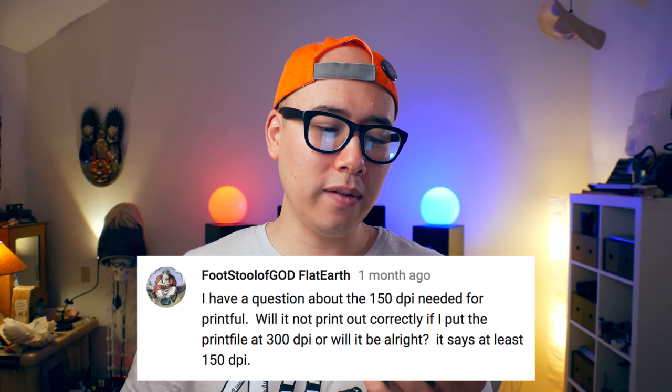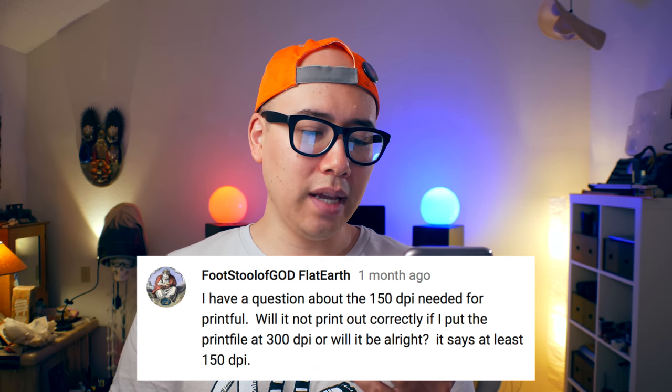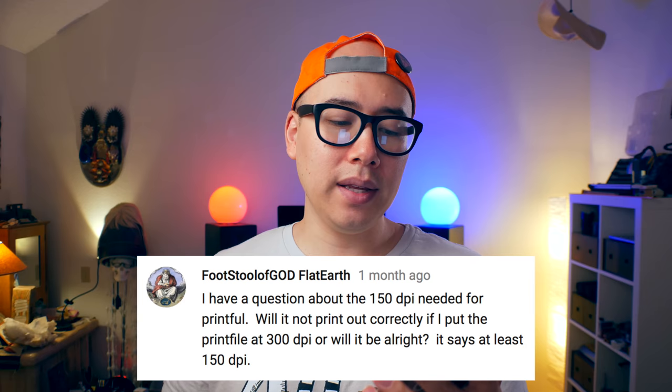Final question: I have a question about the 150 DPI needed for Printful. Will it not print out correctly if I put the print file at 300 DPI? Printful suggests that you upload your design at at least 150 DPI in resolution — it can be higher, like 300 or 600, just make sure it's at least 150. If you're uploading vector graphics through an Illustrator file or PDF, the resolution doesn't really matter because you can stretch a vector graphic infinitely without losing quality. One strange thing about their guidelines is they ask you to submit designs in RGB, but for shirts they end up being converted to CMYK anyway, so what you see on screen won't be the same as what you get on the actual shirt.